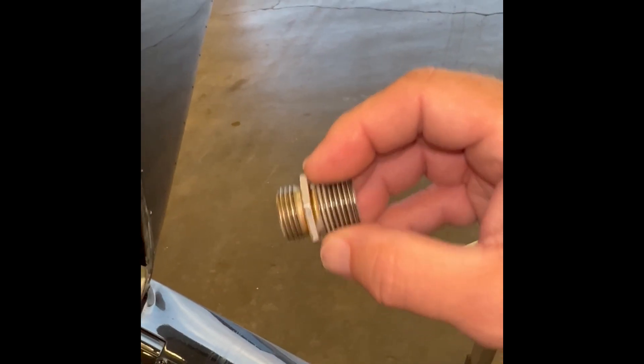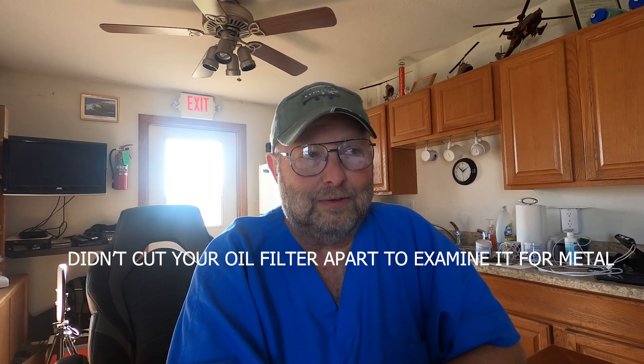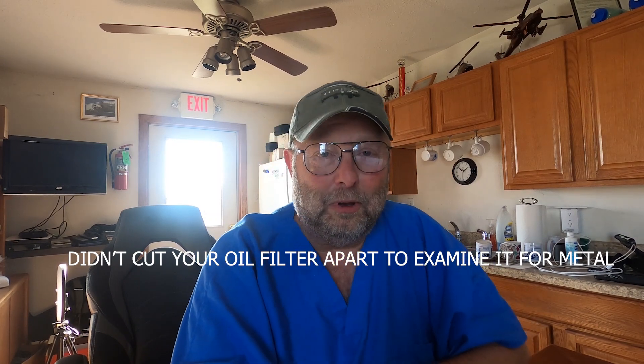I thought I'd seen everything, but I haven't seen that before. I've never seen that little center stud come off with the oil filter, but I can see how that could be a big problem. If you pulled the oil filter off and you didn't cut your oil filter open, and you're kind of in a hurry — you tossed it away in the trash can and then decided, oh, it's lunchtime. You go to lunch and while you're gone, somebody empties the trash can and there went your part.